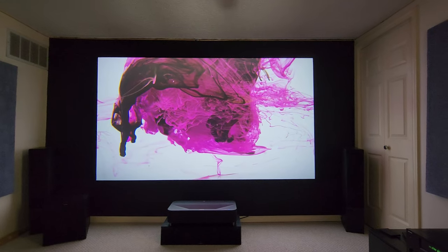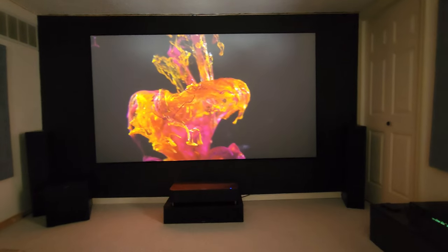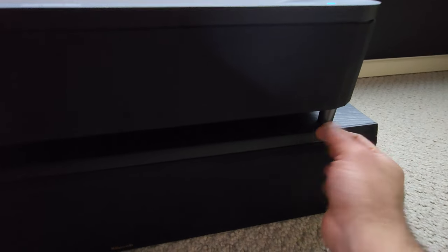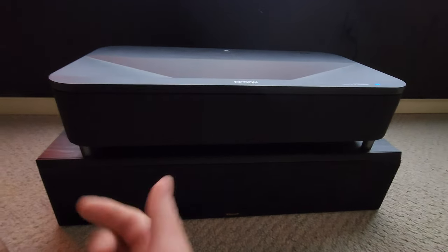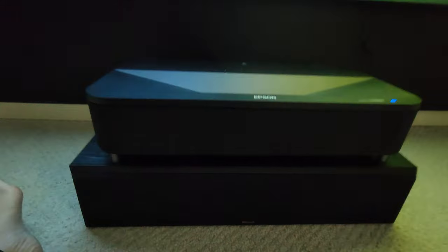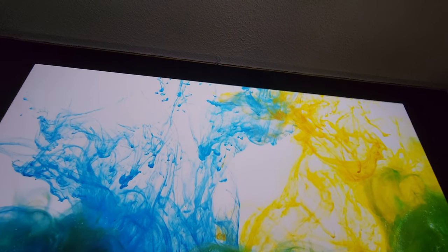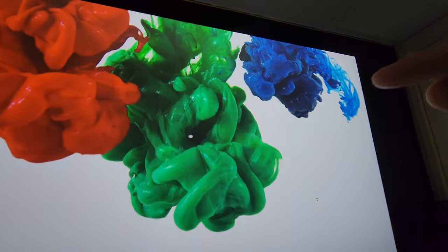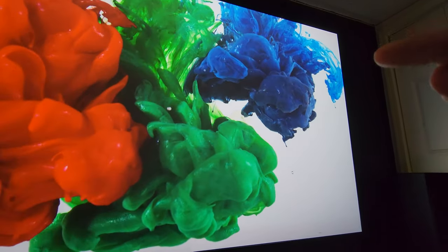My wife didn't really care, but basically how I fixed it — and it was actually not that hard — I went to the projector front legs here. I took the feet, or legs, whatever you want to call them, and put them all the way in tight, then took both hands and kept pulling them out together. As I did, I kept seeing the light bleed, or halo, disappearing up there on the ceiling, getting thinner and thinner until it finally disappeared.